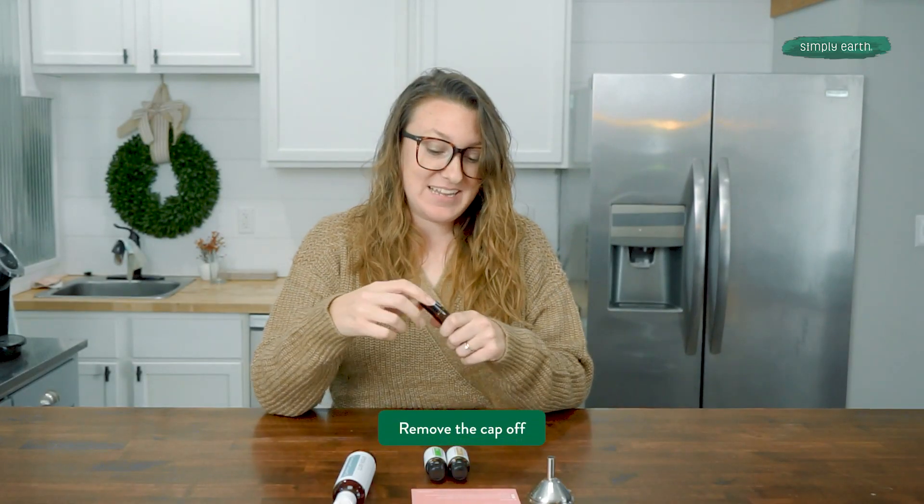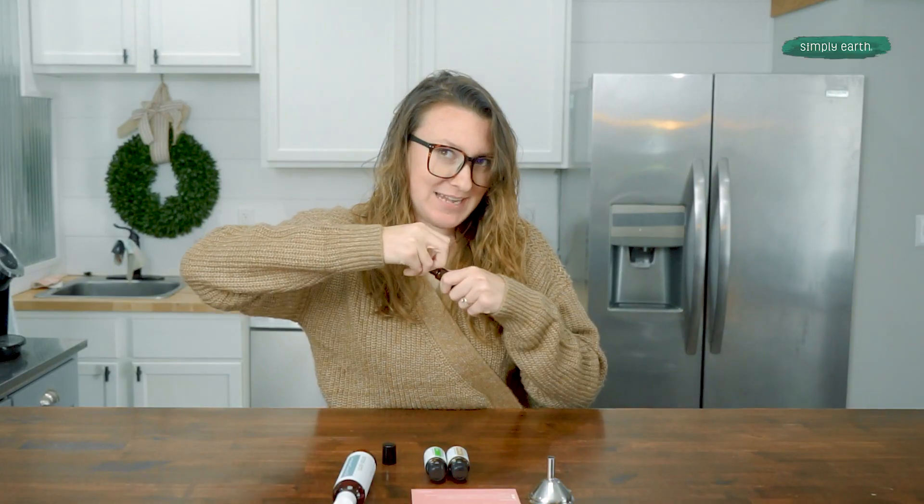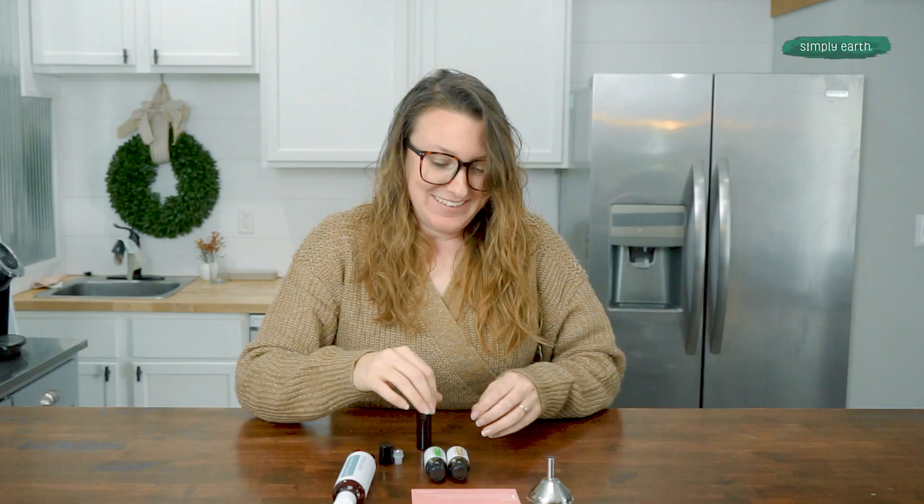First, we're going to take the lid off. Some people have a cool nifty gadget that helps remove these roll-on tops better. I like to rely on my long nails, so those seem to be pretty helpful.